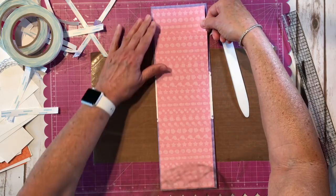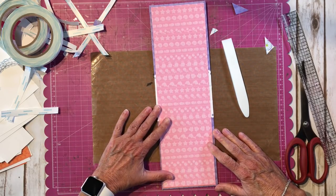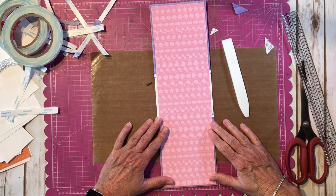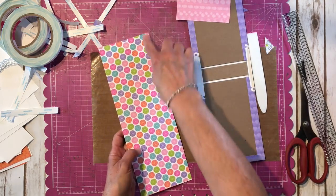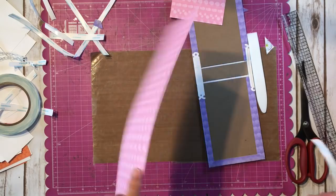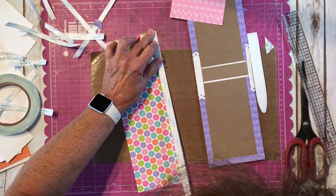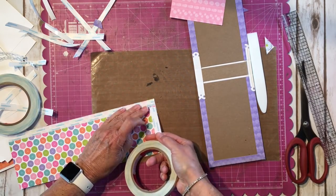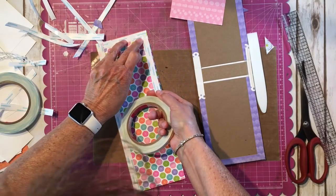I think I'll put the small piece on first and then the big one. I'm going to center it left to right, top to bottom. I'll put score tape on the back. This is really cute too — fish or the other side? Decisions, decisions. I'll run my score tape down here. If you wanted to ink your edges you'd do that now, but this is such bright happy Doodlebug paper that I'm not going to ink anything.